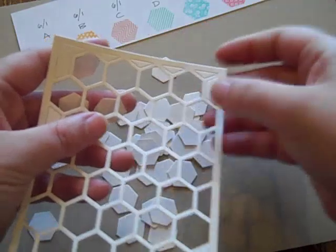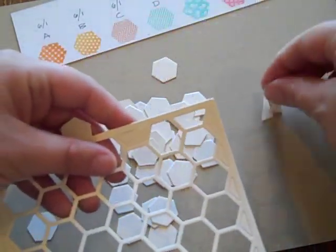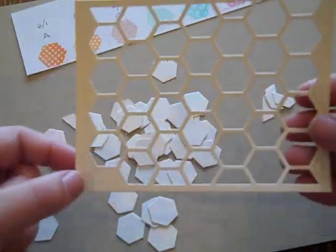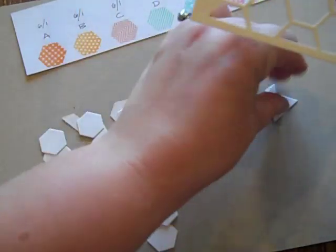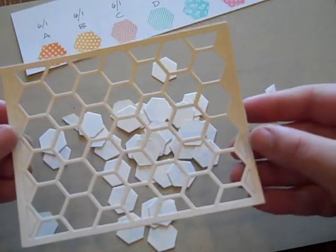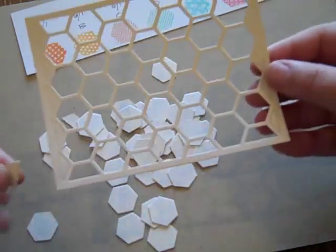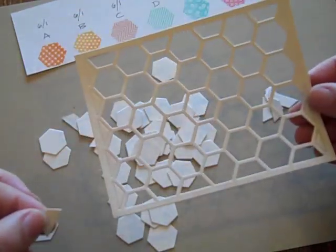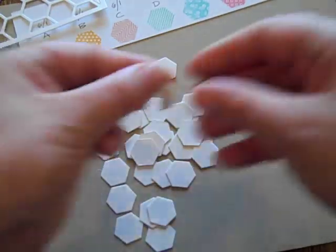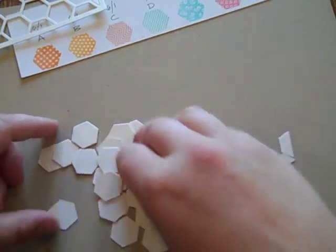I'm going to put all the half hexagons in a pile separately. For my project I'm not going to be using the little triangles on the ends, but some of you may need that for whatever you're designing, and if that's the case the color chart includes those as well — just make a third pile. So I have all the halves and wholes punched out of the cover plate, and I'm going to make sure I have these divided up correctly — these are all my wholes and these are all my halves.